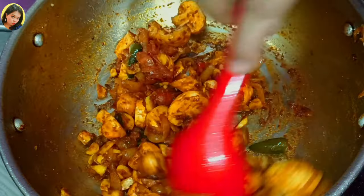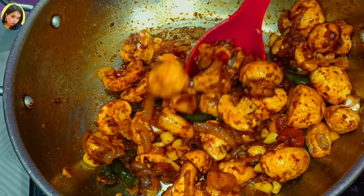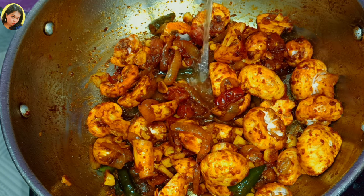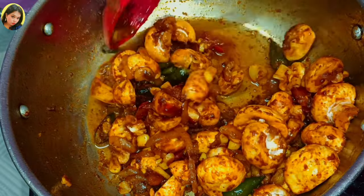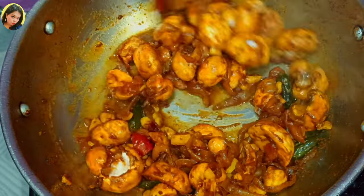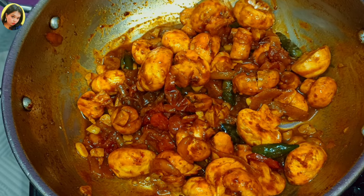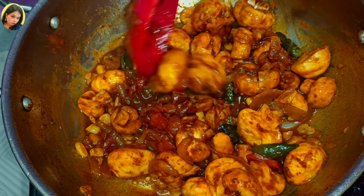Now I will add one to two tablespoons of water and just sauté it properly. I'm going to cook it for three to four minutes. The mushroom will be properly cooked and you will get the perfect mushroom masala recipe.